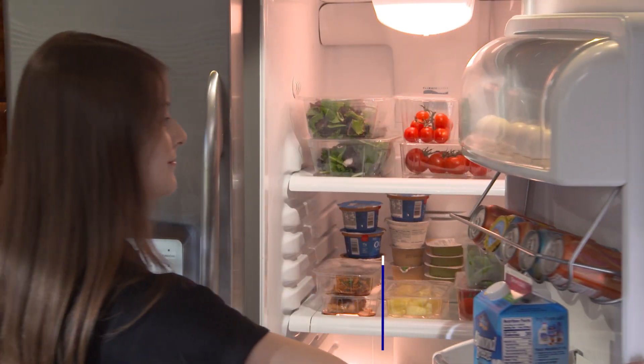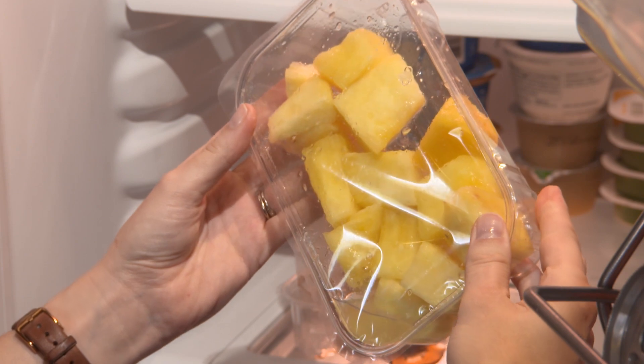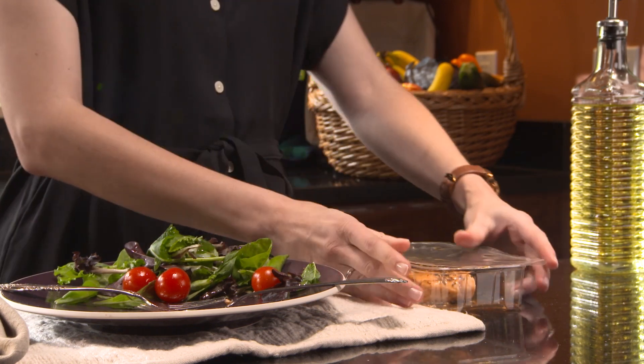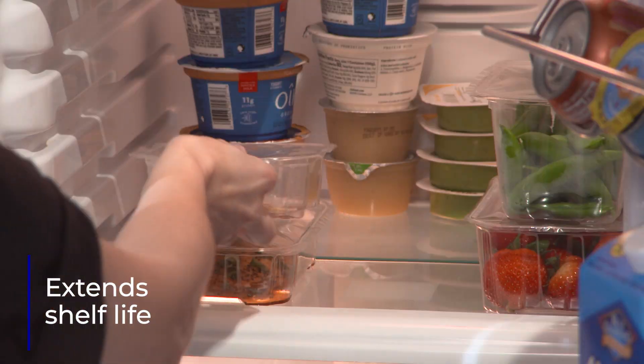The seal provided is hermetic, so ReSeal can be used to lid any food product, even liquids. ReSeal lidding allows leftover products to be stored without repacking and extends shelf life by properly protecting the food.